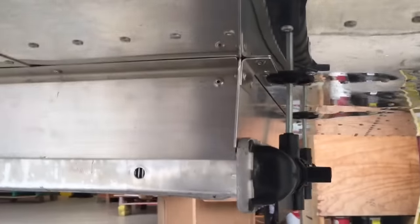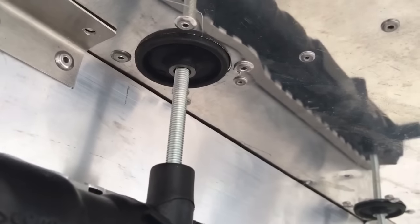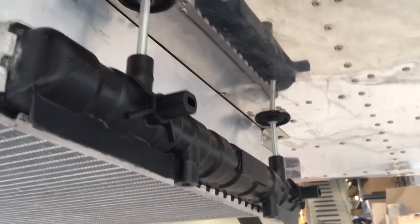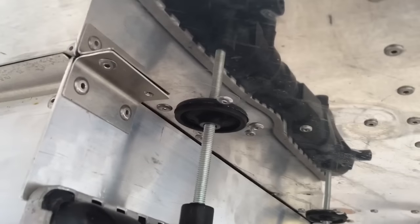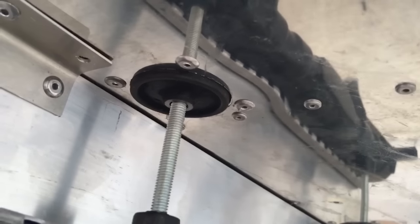I actually did it the opposite way and regretted it. The rear mounts are right here, and inside the plane I made a little hole so I can get to the hardware up in there. These are little rubber mounts — they make the whole thing kind of hang there nice and even. You have to use a hole saw to cut out and then put four rivets in it.